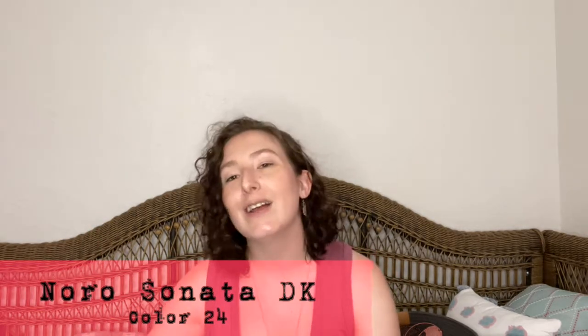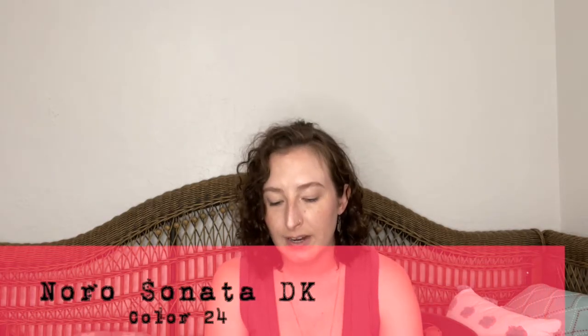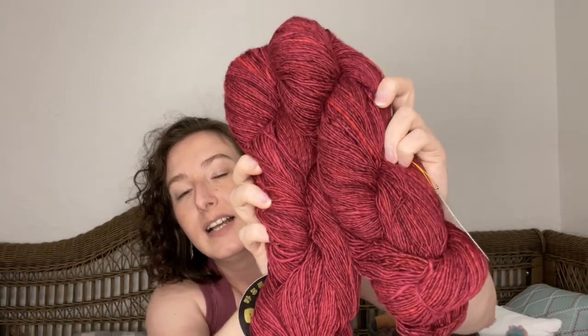I also got some Noro yarn. I'd seen a bunch of people on Ravelry using Noro but had never seen any in a store before. Two Unraveled Chicks had this — I think it was the only silk I found in the store. It's the Noro Sonata — I got three skeins of it. It's DK weight, 100-gram balls, and it's cotton, rayon, nylon, and silk. Mostly cotton and silk with some other things. I love the color of it — it's really great. I think I'm going to make some kind of t-shirt out of this so I can wear it to work.